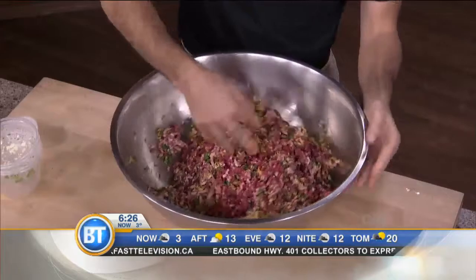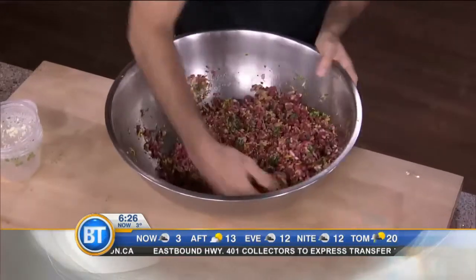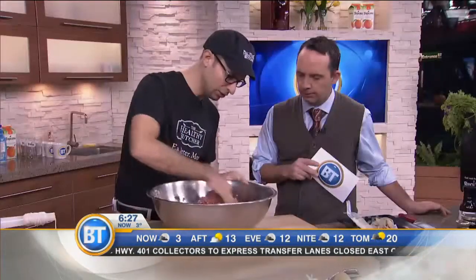So what I'm doing is just folding it over, making sure that I incorporate all the ingredients. Because the last thing you want to do is bite into a pocket of black pepper. You want to mix it through.